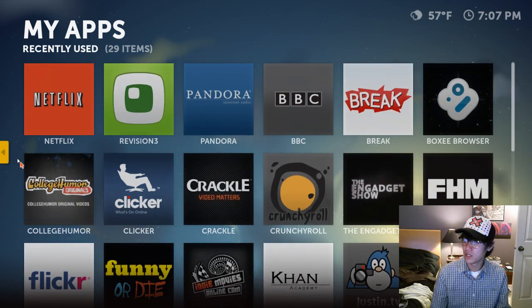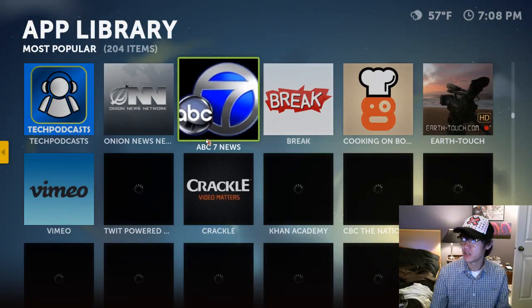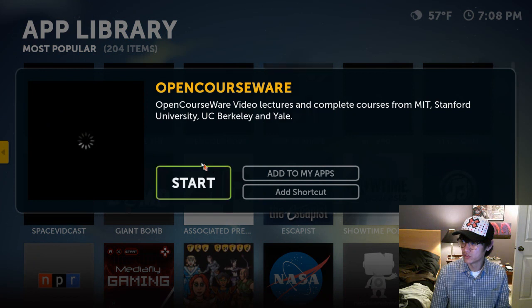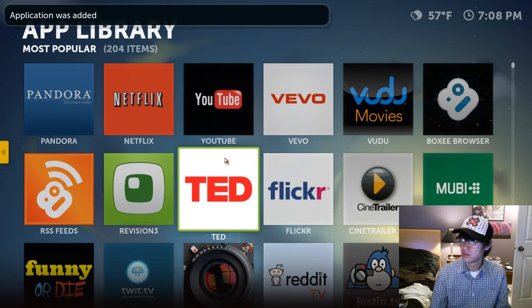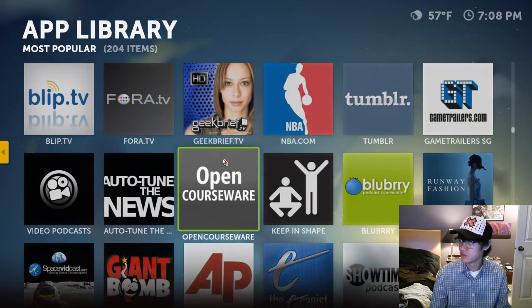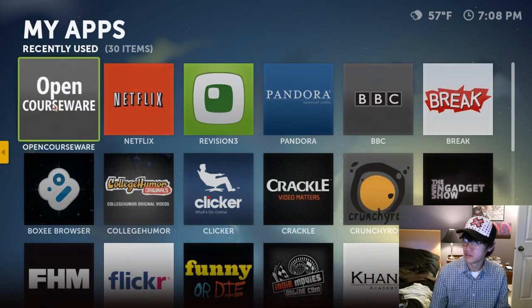So yeah, these are the apps. To get more apps, you go to App Library — these are all the apps that Boxee has to offer or is partnered with. If I wanted OpenCourseWare, which is pretty cool, I'll click Add to my apps — or you can just click Start. And there it is — OpenCourseWare added to my apps.